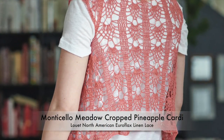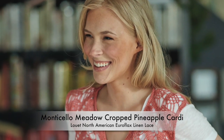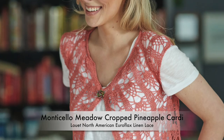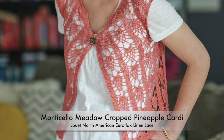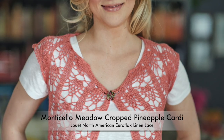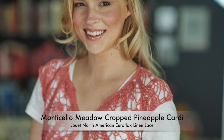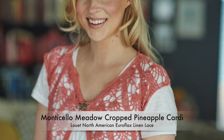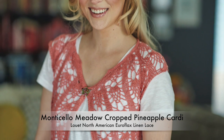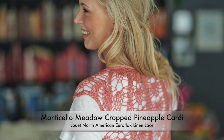Columns in an otherwise complicated stitch pattern allow for ease in increasing invisibly. The yoke increases are added within the columns for super easy instructions, and the rest of the garment is worked even in pattern. A wonderful go-to layer that transcends seasons — wear this beautiful lace topper in place of a vest or as a focal point accessory. Choose a color that complements your jewelry, and this will become one of your favorite go-to layering accessories.